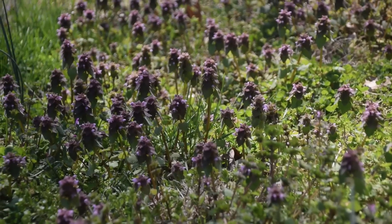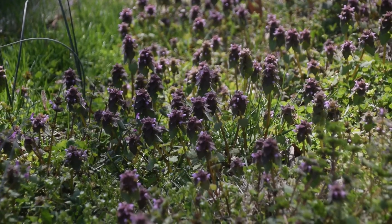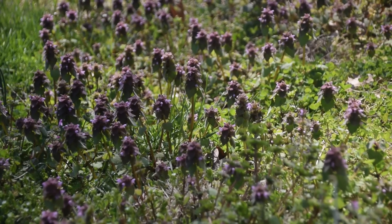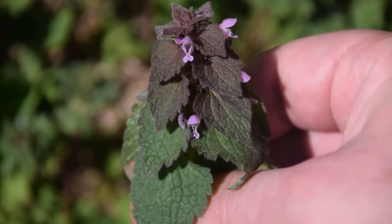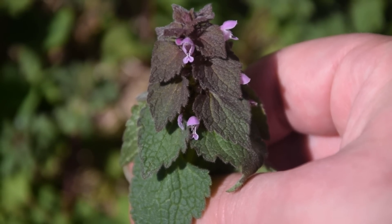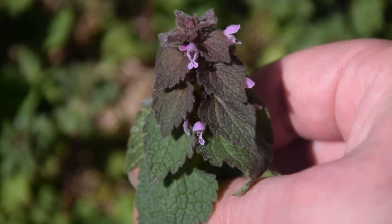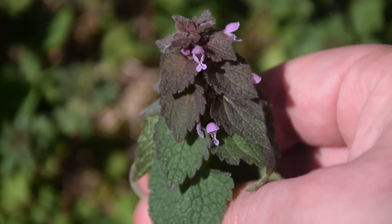Over here we can see a whole lot more of this purple dead nettle, and we can really see how this coloration gives rise to its name. Thankfully this plant does not sting like other nettles, like stinging nettle or wood nettle would. So as you can see, this is an extremely easy plant to identify, and I hope this video has helped you learn how to identify purple dead nettle. I thank all of you for watching, and if you want to learn more about wild edibles or medicinal plants, please make sure to subscribe.